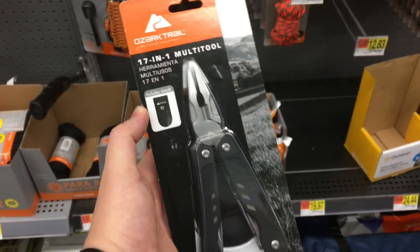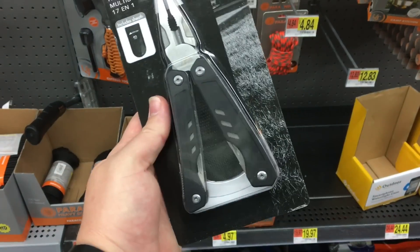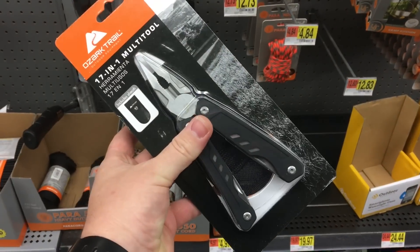This looks pretty new. This is the 17-in-1 Ozark Trail multi-tool with what looks like a rubberized handle grip on it. The old one was about $7 but was all metal and not great, so for an extra $3 we can check this one out and see if it makes a difference.